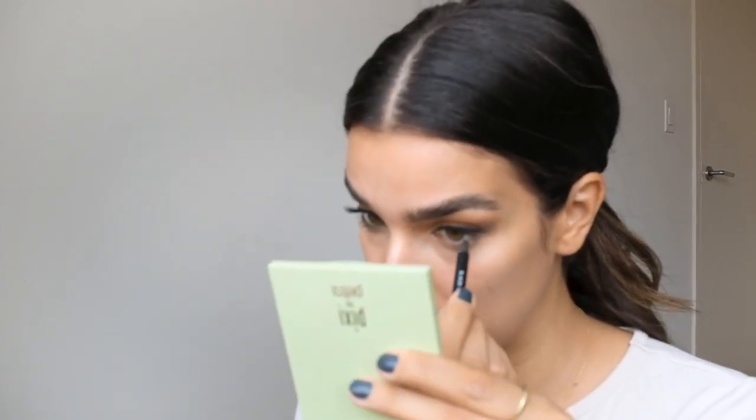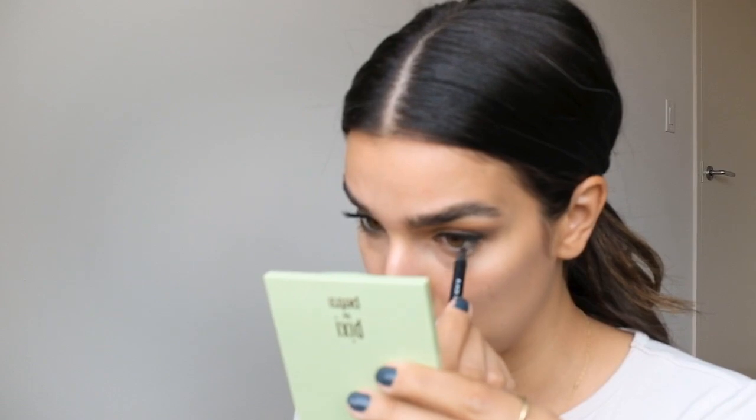Lastly I'm gonna line my waterline with the kohl pencil. So I am quickly gonna go and do some mascara. I use the CoverGirl Total Tease waterproof mascara — I only use waterproof mascara because I have short lashes and I need them to stay up all day. I also don't like the fallout that I usually get from mascaras, so waterproof is the way to go for me.